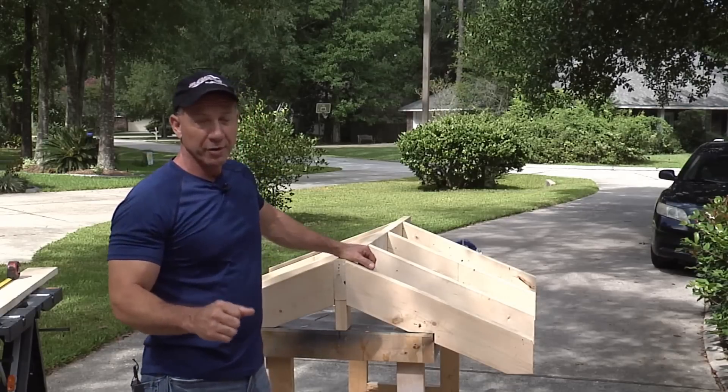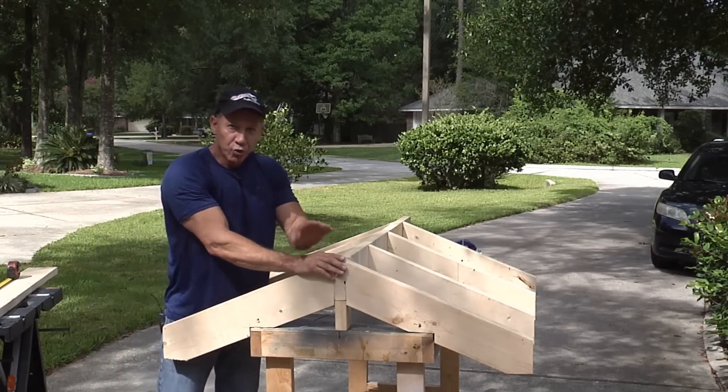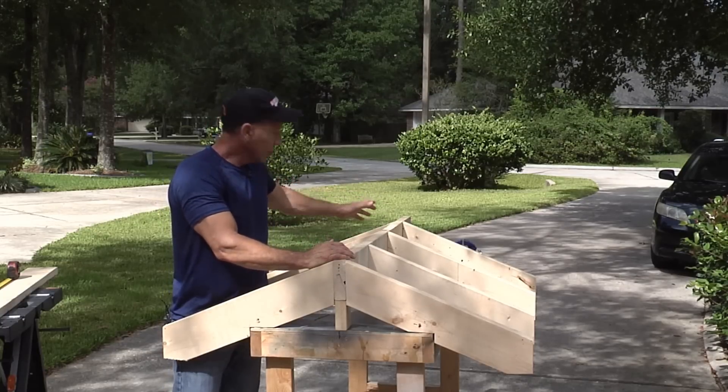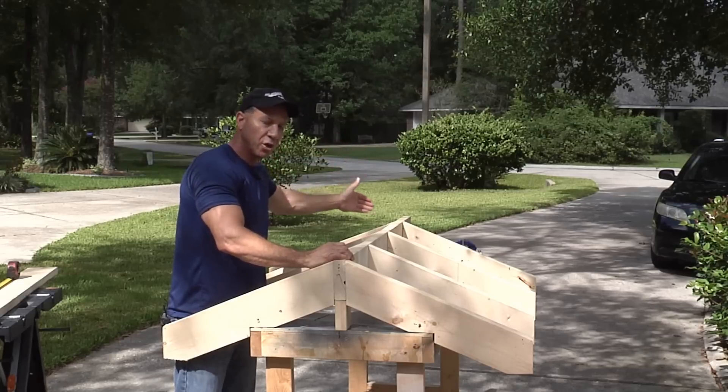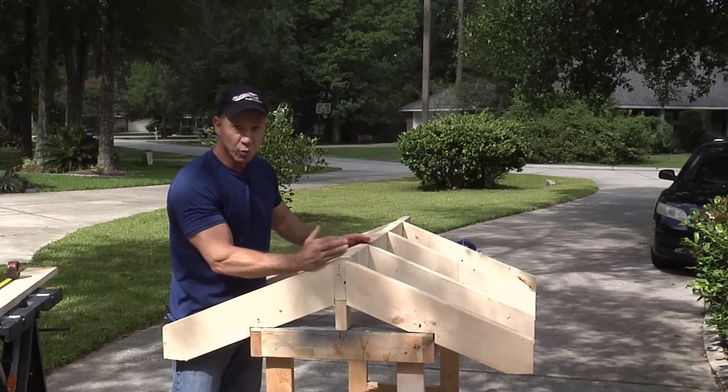Here's another real important note and I didn't forget this one. When you take your sheathing, you want to lay it from your first rafter that you put in — or if you started from the back, put your first sheathing on that — because it's based on sixteen-inch centers from your first one.